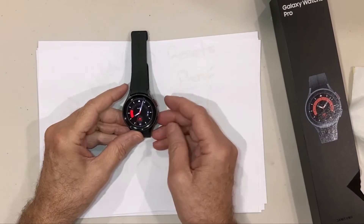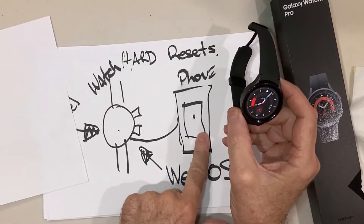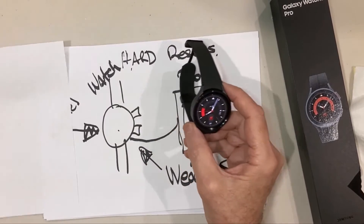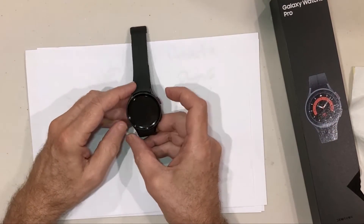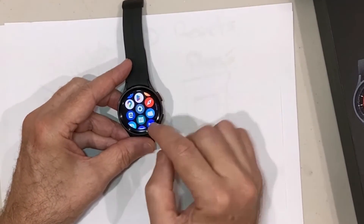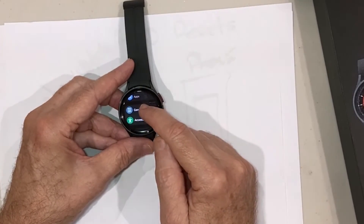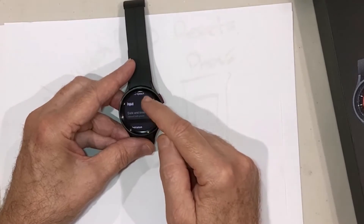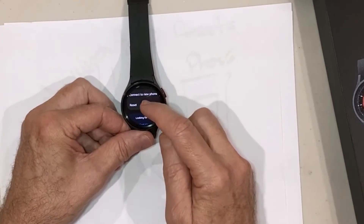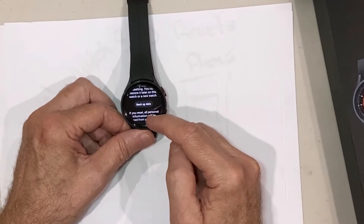For the second option, we'll use the software on the watch itself to do the reset. So the first option used Wear OS on the phone; the second option uses the built-in Wear OS software on the watch. Scroll up and look for the cog — that's Settings — and go under General. Scroll down and you'll see the option for Reset.